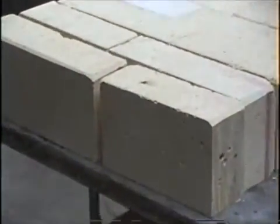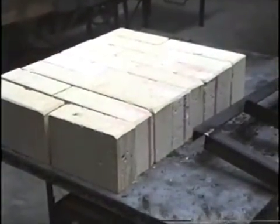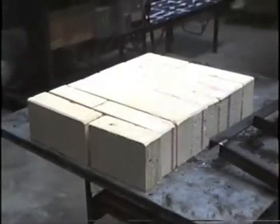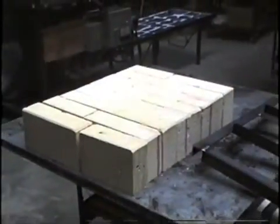I've cut the bricks now for the door. To get my 20 inches I've got 8 two-and-a-half inch bricks. I've staggered the joints and now I'll place the frame on top and make sure it fits.